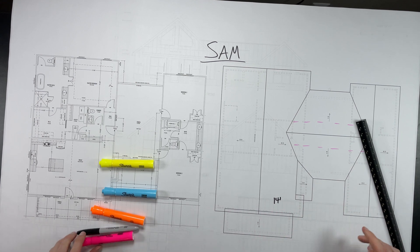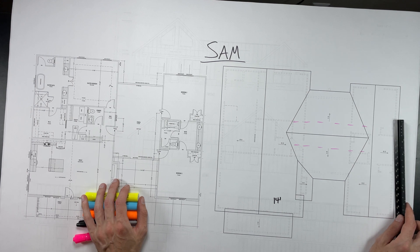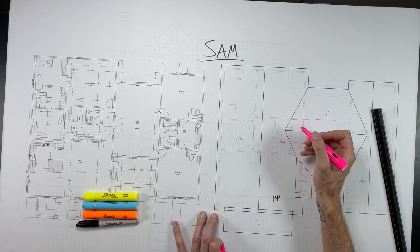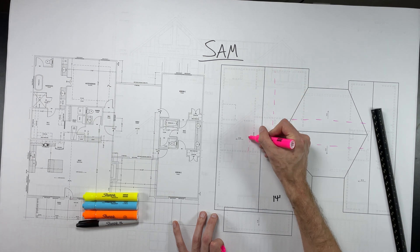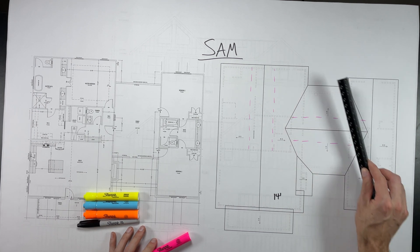If any of the horizontal spans are over 11 feet, that's when I need to add extra support. In this case, the left side of the building and the center of the building do have a larger span from the wall to the ridge over that 11 feet, so I need to make sure I'm supporting at least every 11 feet.